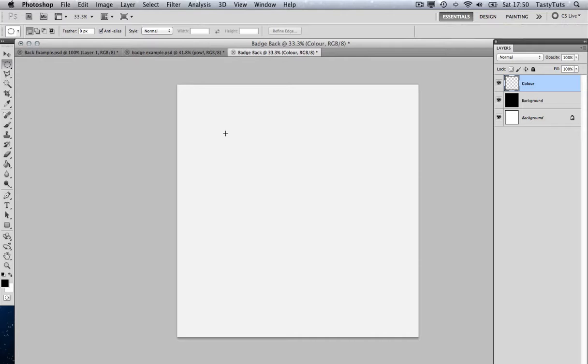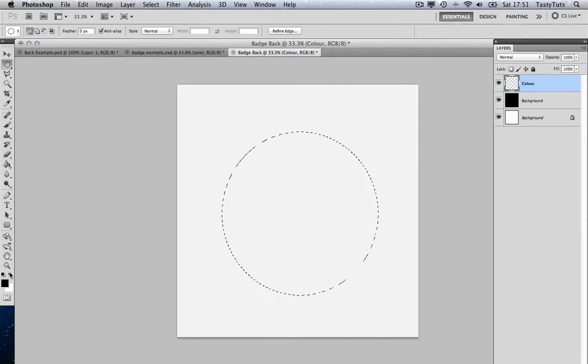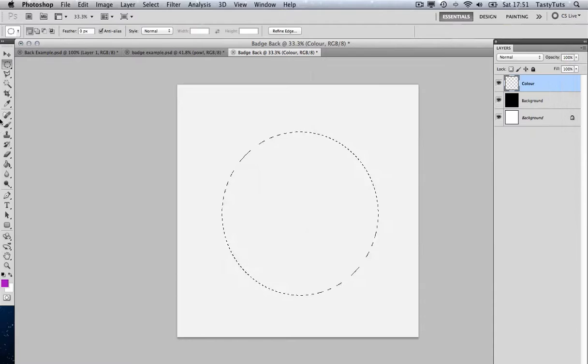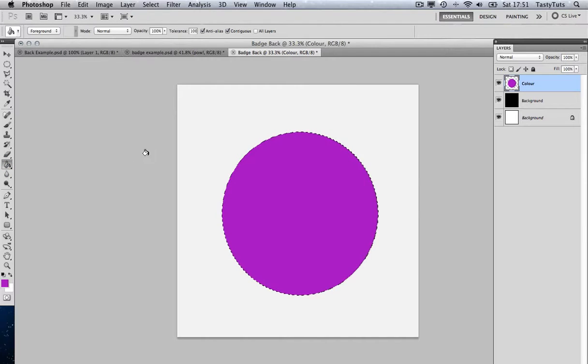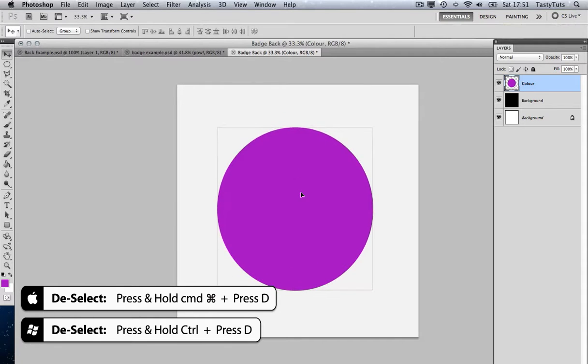I'll grab the ellipse tool and draw a circle. By pressing Shift, I can get a nice clean scaled circle. I'm going to fill this with a purple — the same purple as the front of the badge. Hit that, deselect with Cmd D, and press V to grab the selection tool so I can move that around.